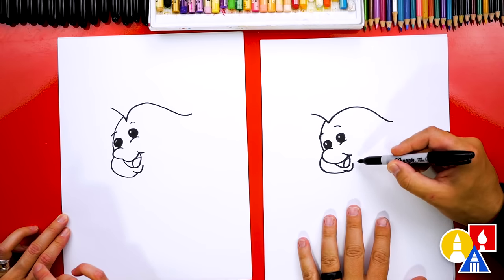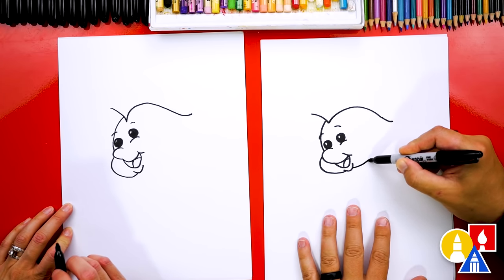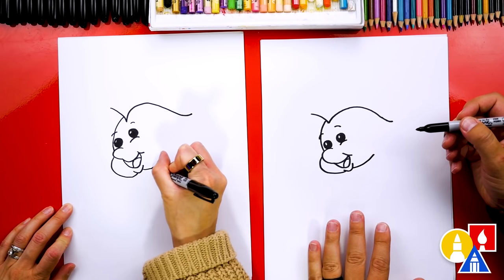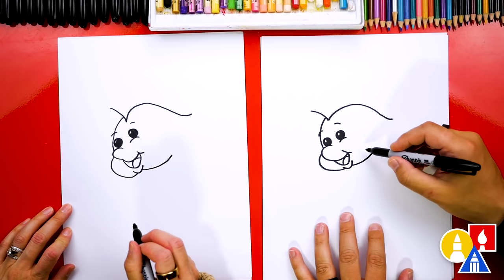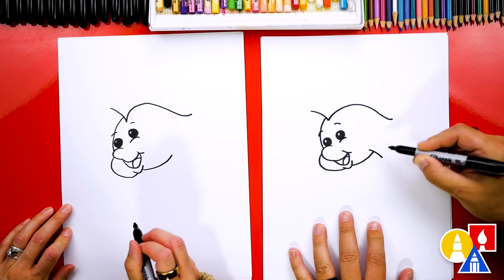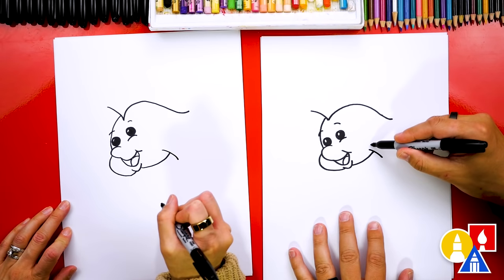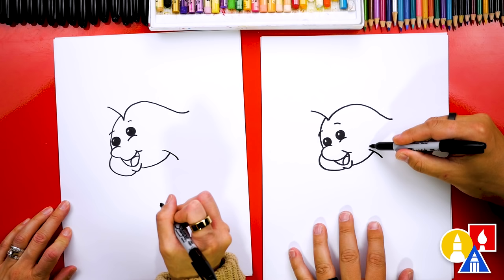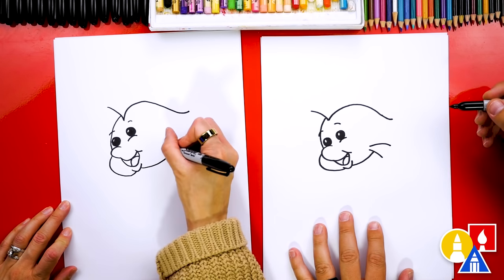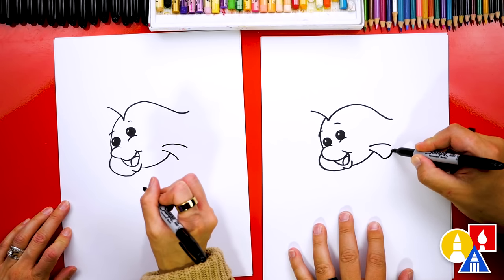Next let's draw Flounder's belly. We're gonna start right here and draw a little curve, but we're not gonna go all the way back to the tail — we'll stop there. Let's draw the first fin right here. We're gonna draw a curve that comes out, and then another curve that starts close to that one we just drew but then gets further away.